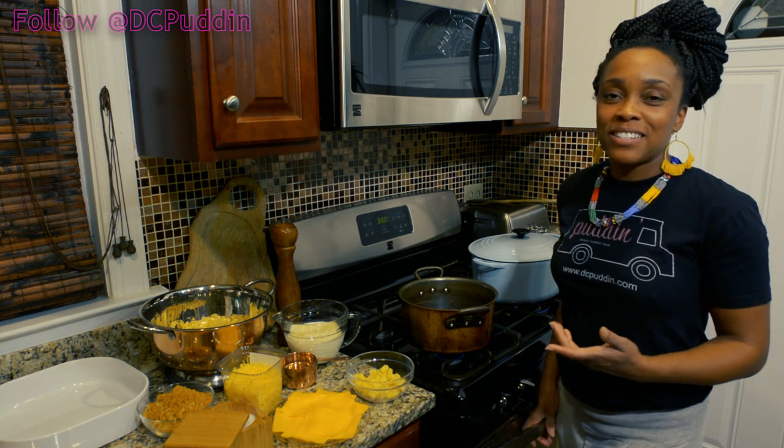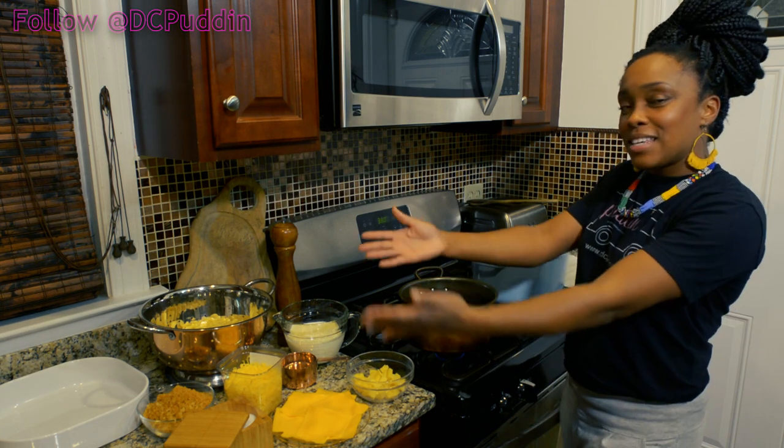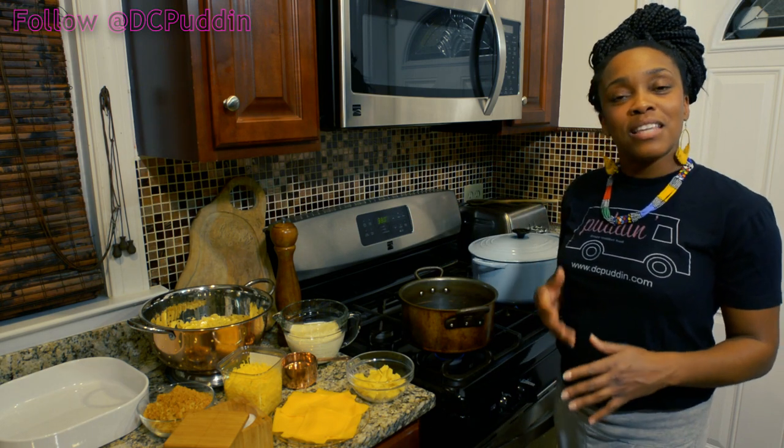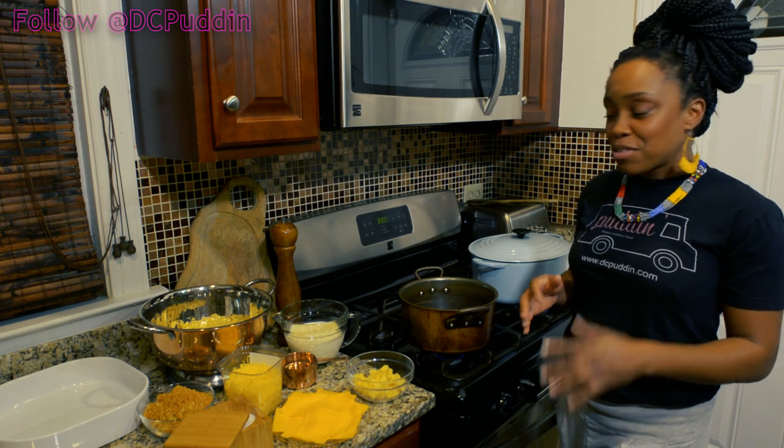Hey guys, we're making macaroni and cheese today. My favorite way to make macaroni and cheese is with these ingredients right here, so I'm going to show you how to do it. Of course, as always, the ingredients and measurements will be at the end of the show, so I'm just gonna run through this really quick with you guys.